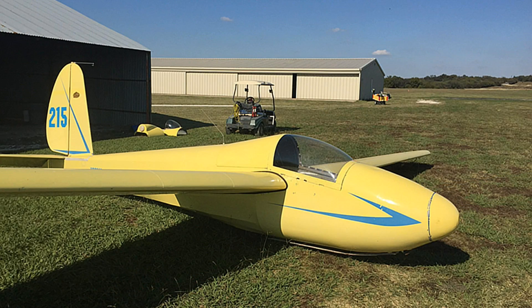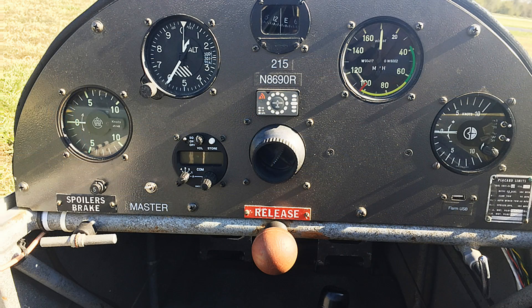Our club has two of these, and can you imagine it's only ten dollars an hour to fly. Ten dollars an hour — that's amazing.